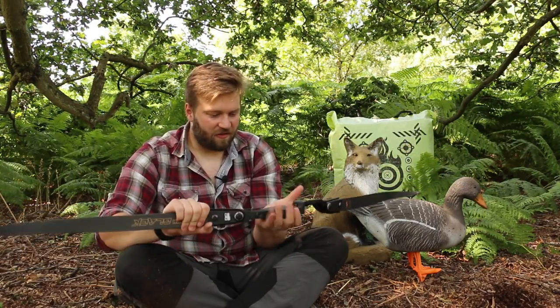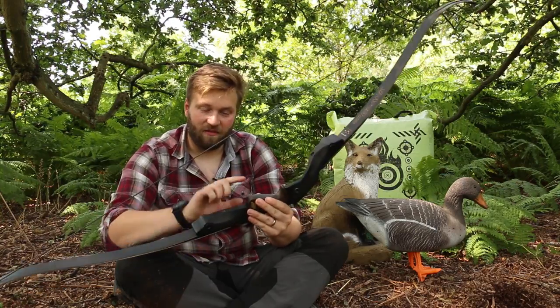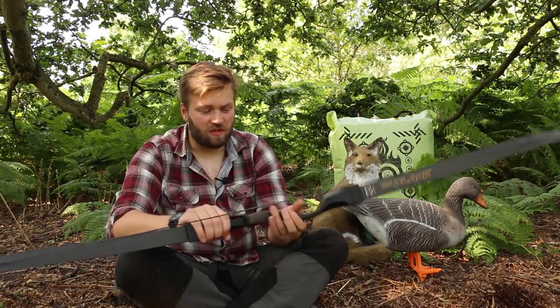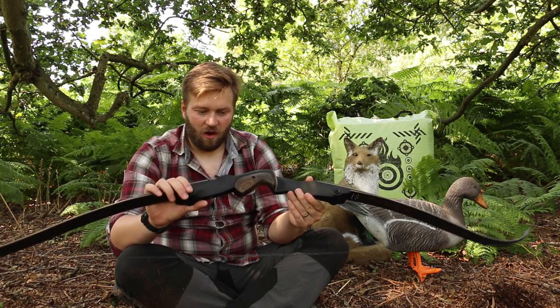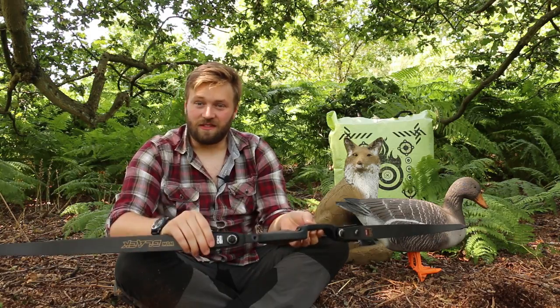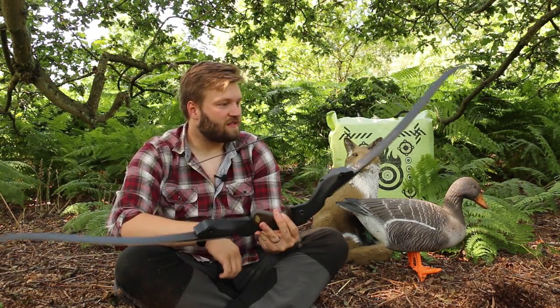The only other difference is it's a much chunkier handle than the Hoyt. I have to admit I prefer the Hoyt handle to this handle, but grips are such a personal preference - what suits me might not suit you. So we can't really judge a bow on its grip. I think the only thing left for us to do is go and shoot this thing. Without further ado, let's go and have a play.